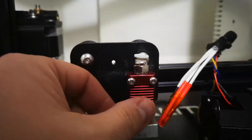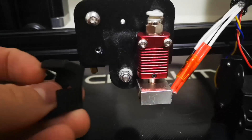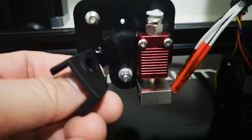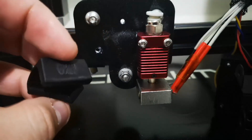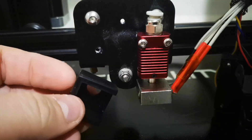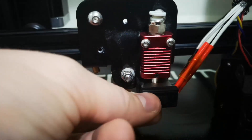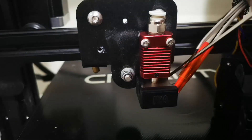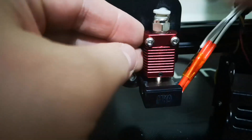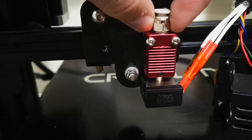That's the hotend put back together. I just need to put the silicone sleeve on — I would recommend these to replace that horrible tape that goes on the hot block. They're really cheap off eBay. So we want to pop that on. If you do replace the tape on your hot block, take out the two screws — you don't need them, they're not required. They will take heat away from your hotend and that's never a good thing.